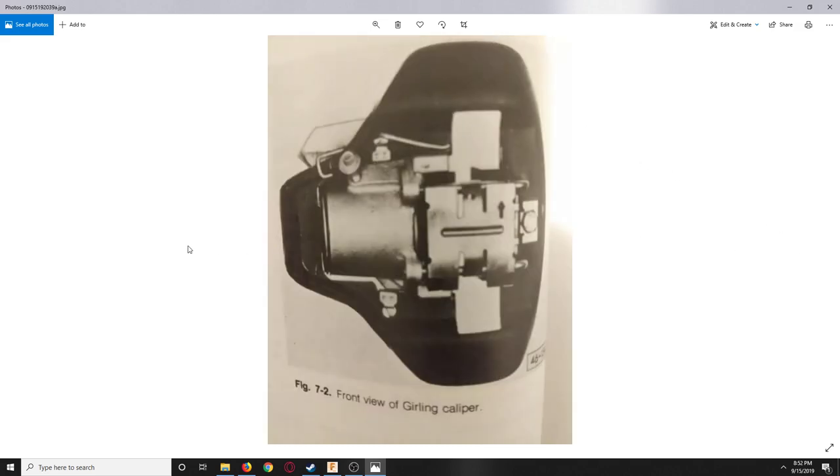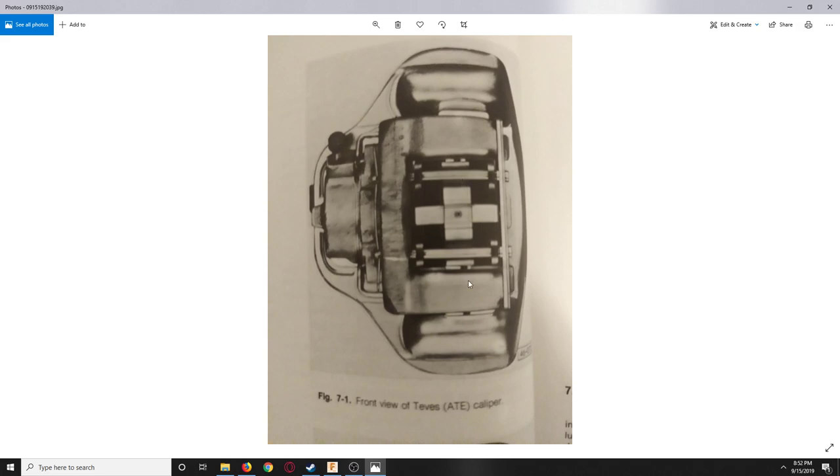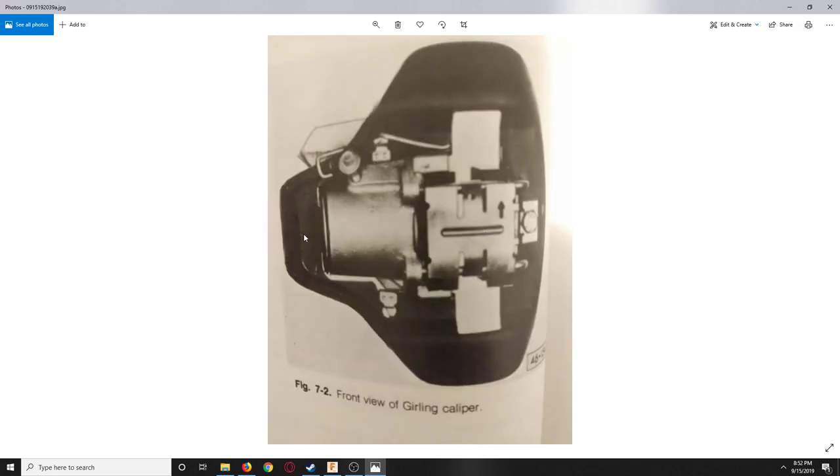The ATE Teves caliper faces the front of the car — the front of the Rabbits and Caddies are disc brakes, rears are drums. You can distinguish the ATE from the front: it has a clip that goes across, you see the pads, and these pins press through. There's also a curved casting around the caliper — that's the dead giveaway of the ATE. The second type is the Girling, which is a very large caliper from later years that came on very few cars. It has a characteristic bolt visible from the front.